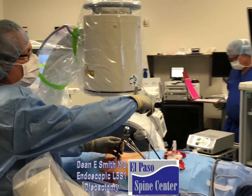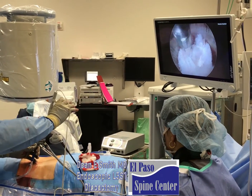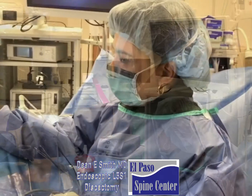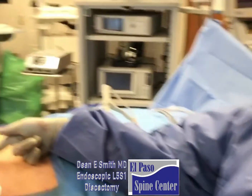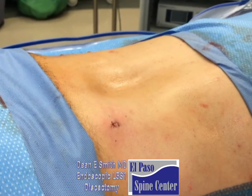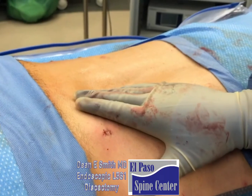If we get some bleeding, we can also stop the bleeding using this. Can you show them the incision associated with an endoscopic discectomy? Can you put your hand up next to that so we can see how big it is?